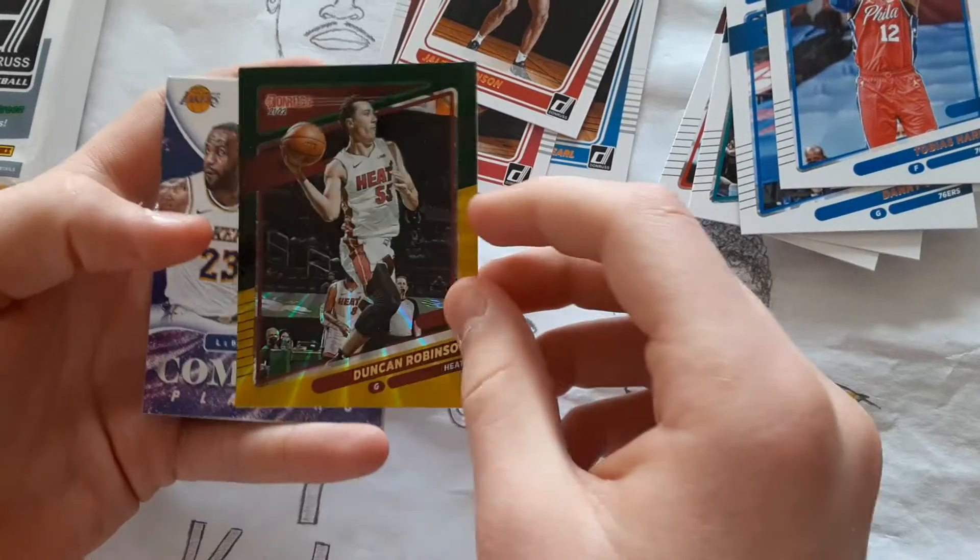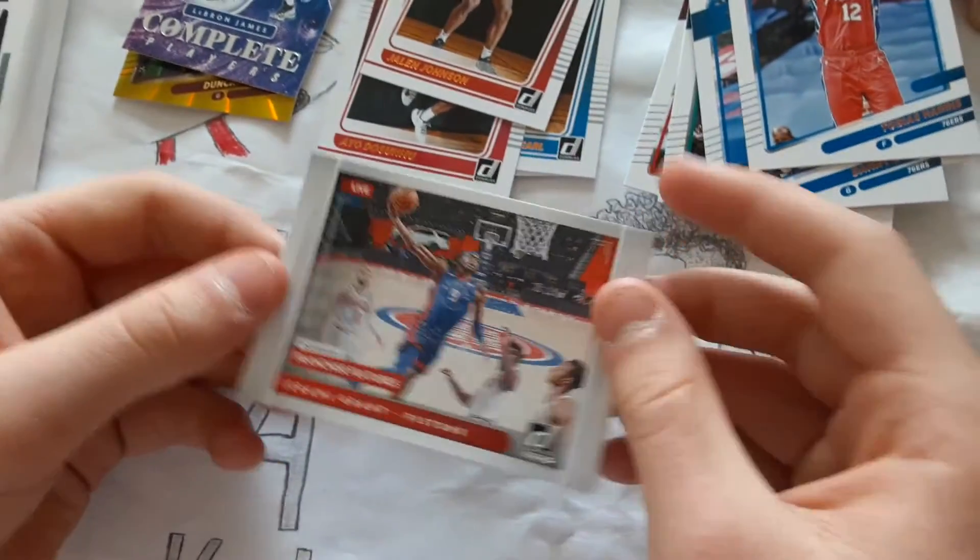Green Yellow Laser. LeBron James — Complete Players and Franchise Features — Jeremy Grant.